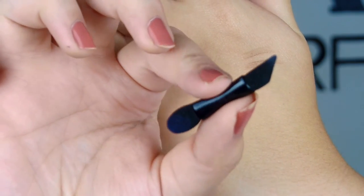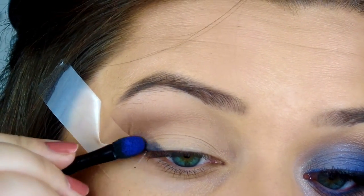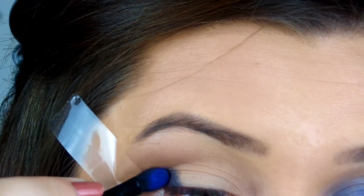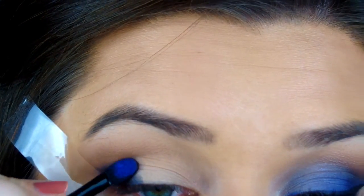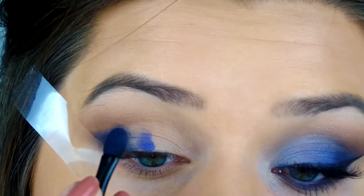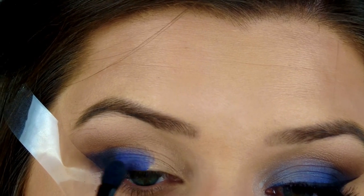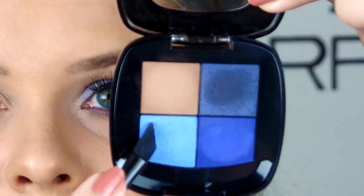Then I'm going to go in with the sponge tip applicator — these are actually really good for bright colors — and pack that darkest deep navy shimmery blue on the outer third of the eyelid. We're going to do the eyelid in three different colors, so the whole outer third and outer V gets that dark navy. That color is really beautiful because the shimmer doesn't show up too much — it's just a really nice deep blue. Then I go into the matte cobalt blue, which is super intense, and pack that on the middle third right on top of the eyeball. Right now it looks rough and unblended, but I'm just placing the colors where I want them.